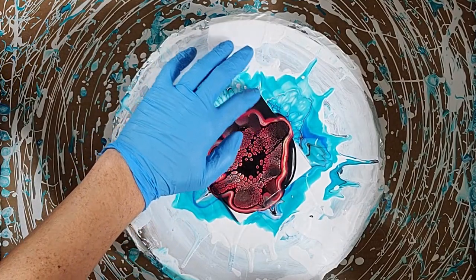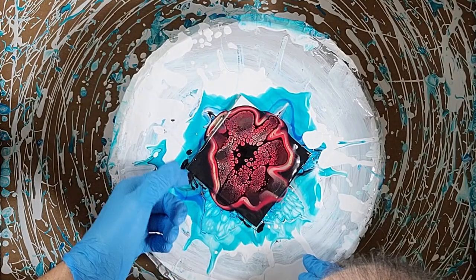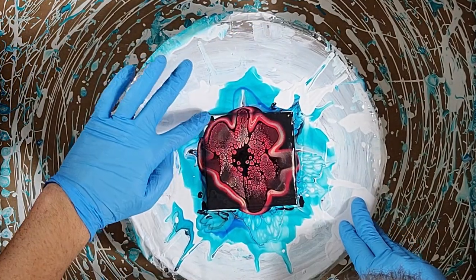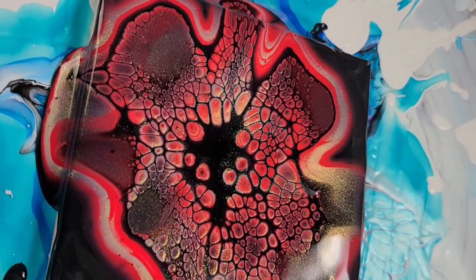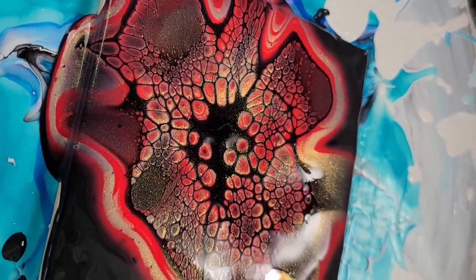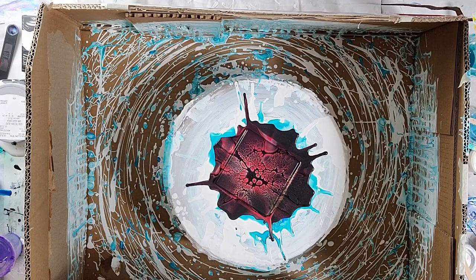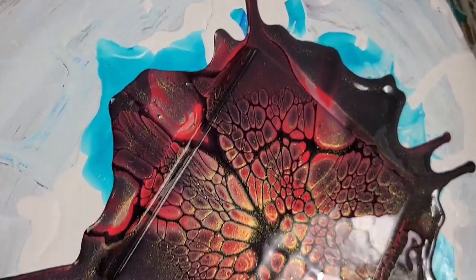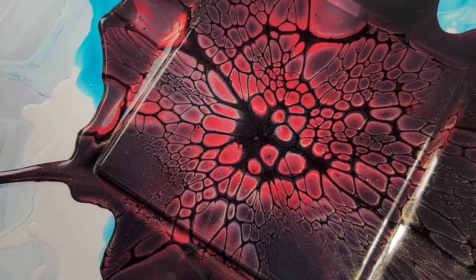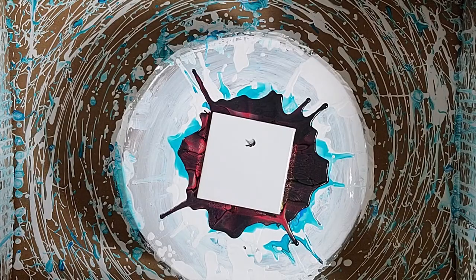You can see the cells forming as the cell activator sinks in. Here's a close-up look — it looks exactly like the other ones. Sadly I forgot to hit record before I spun it out, but here's a quick close-up and we're going to move on to the next one.